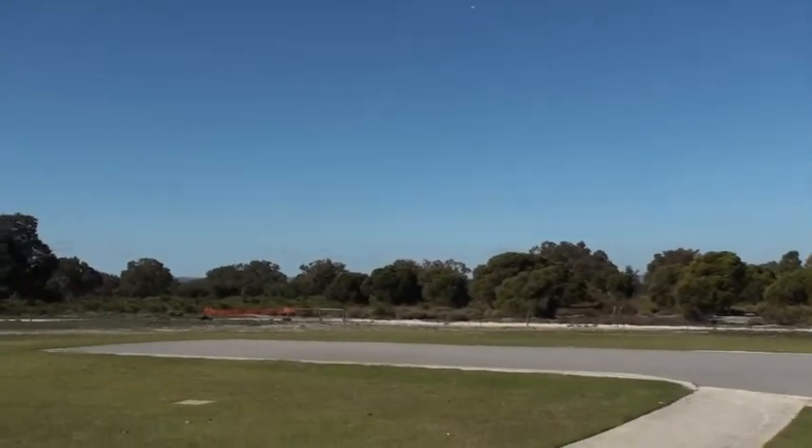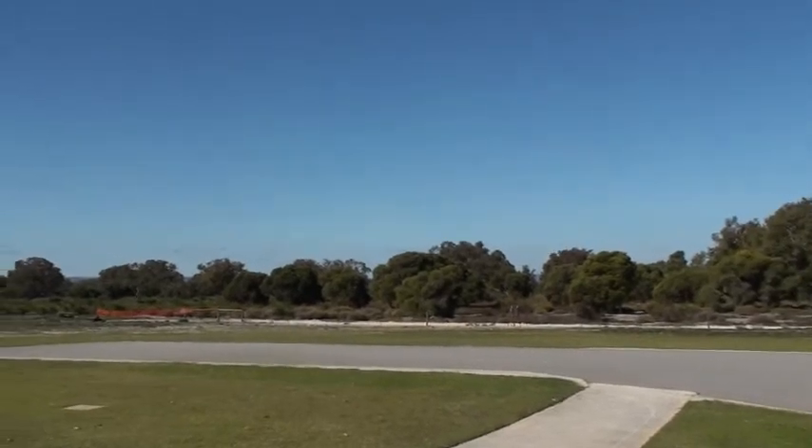There we go. Oh yeah. I'll come up to land now. Clear.